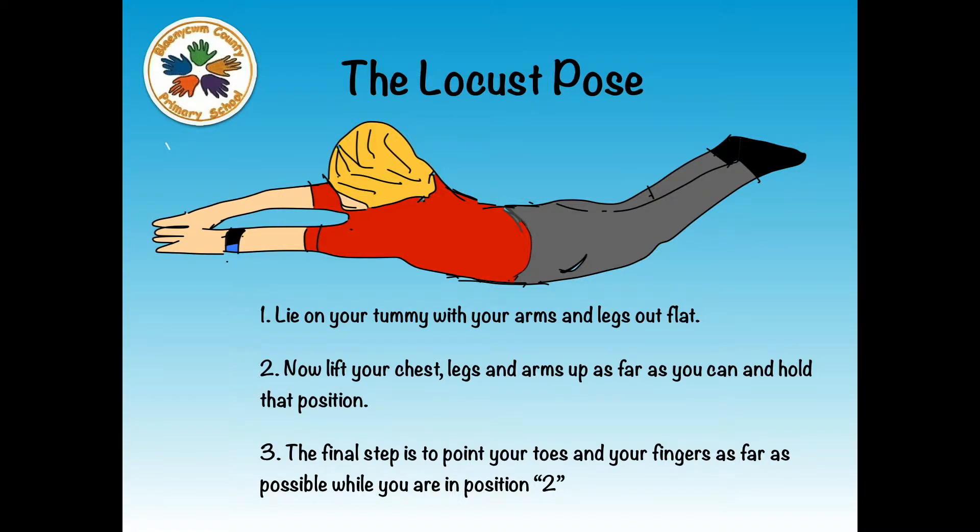The Locust Pose. Number 1: Lie on your tummy with your arms and legs out flat. Number 2: Now lift your chest, legs and arms up as far as you can and hold that position.